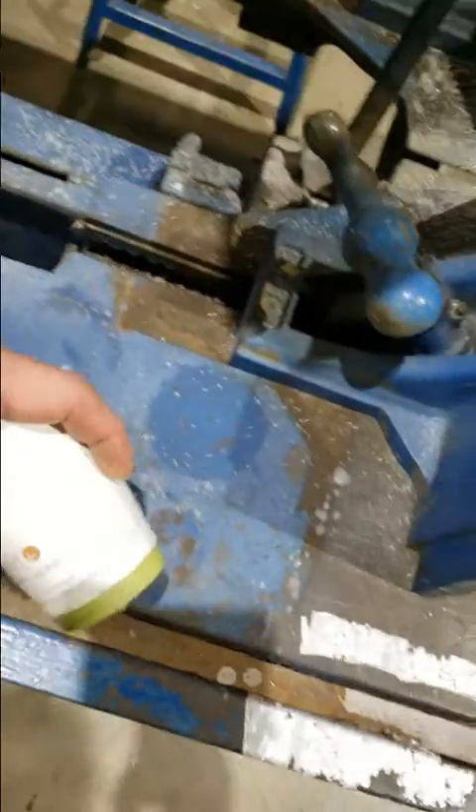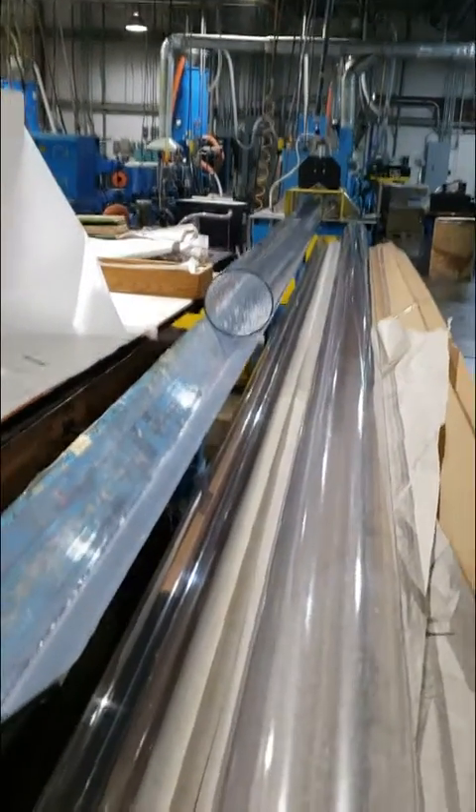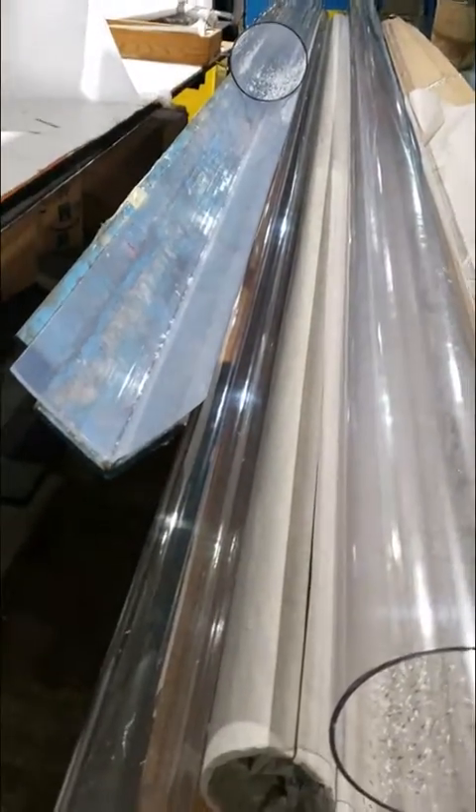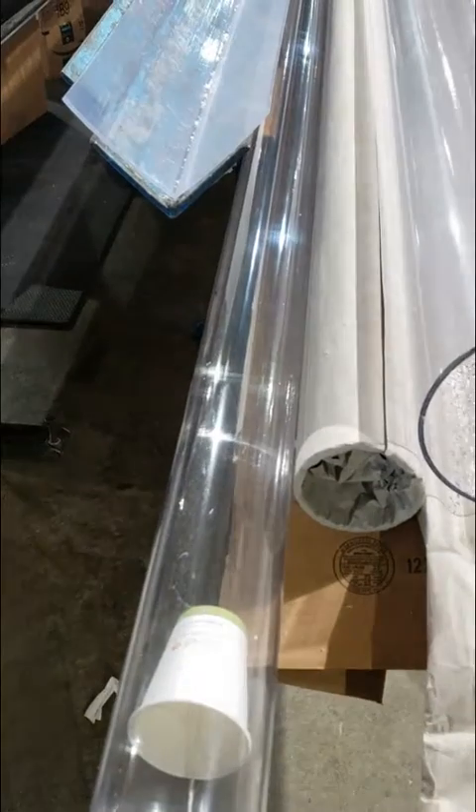Now you're not going to play the kids' game we used to play — telephone — but it's something similar. Take the cup and insert it in your tube. In this case, I've got a 20-foot tube going down that trough. It easily will travel 60 feet, 80 feet. It'll go through bends. It'll do anything, so it really saves you time.